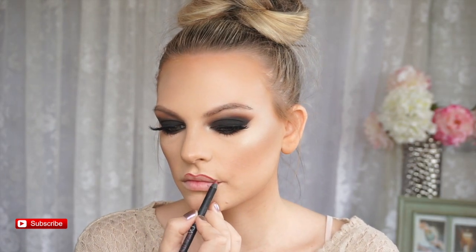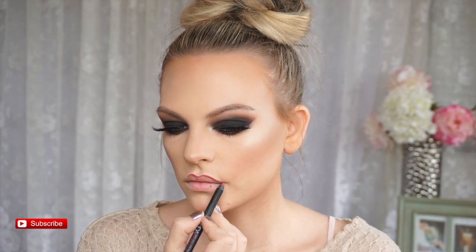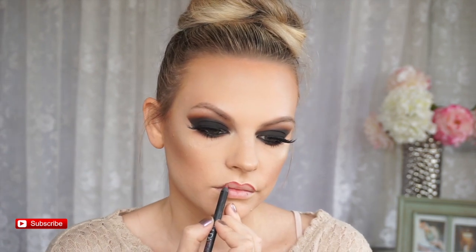Now I'm lining my lips. I know it looks a little weird, and it will look a little weird when I put the nude lipstick on, but I'm going to blend it out with the wand of my lip gloss. I forgot how much I love the lip gloss from Gerard Cosmetics — the Shimmer of Hope one. It's seriously so bomb. It's like one of my favorite lip glosses.